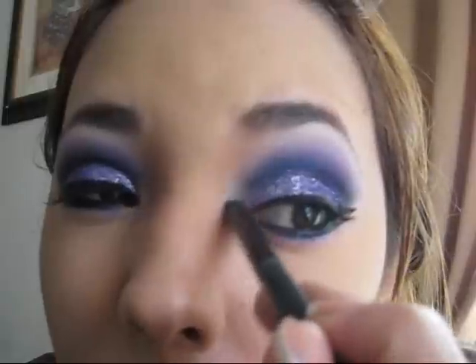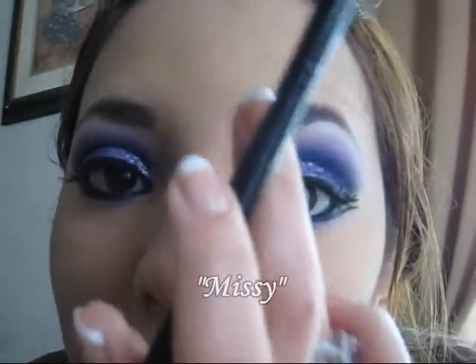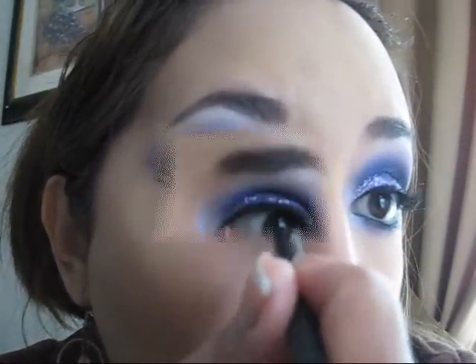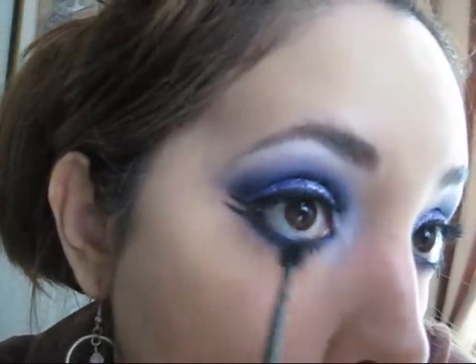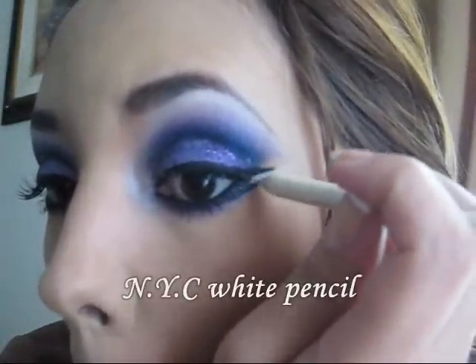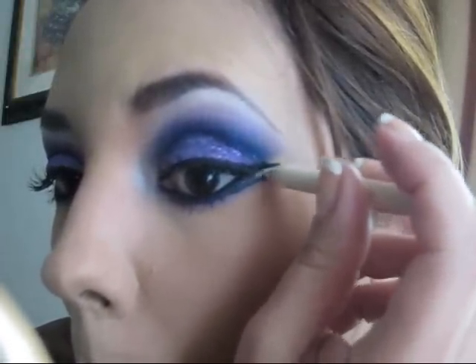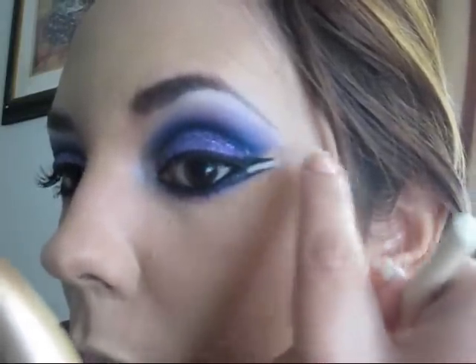Now we're going to highlight the inner corners of the eyes using the same white color from the palette called Missy. Apply mascara at the bottom lashes as well — this is going to help open up the eyes even more, making the look really dramatic and beautiful. Then apply a little bit of white pencil between the two tails at the outer corner. You can also apply white eyeshadow on top of that.